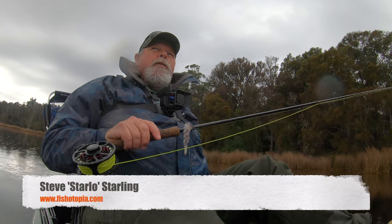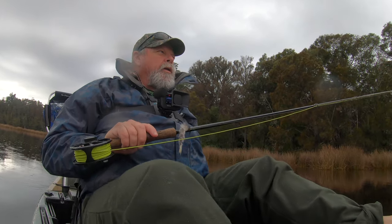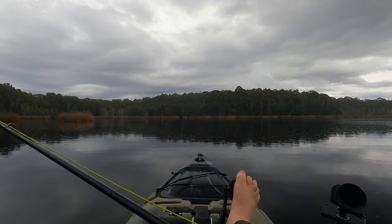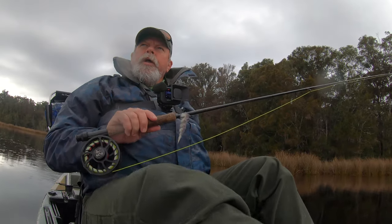G'day, Starlo here. Fishing in the rain — what do you think about that? I actually don't mind a bit of light rain like this. I'd actually prefer rain to wind, especially when I'm fly fishing, which is what I'm doing today.